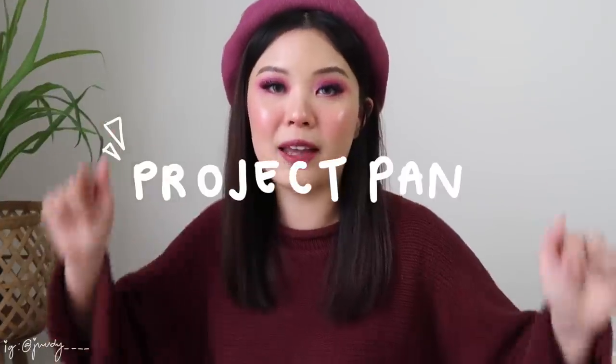Hey guys, welcome back to my channel. So for today's video, as you can read from the title, I'm going to be starting a project plan.